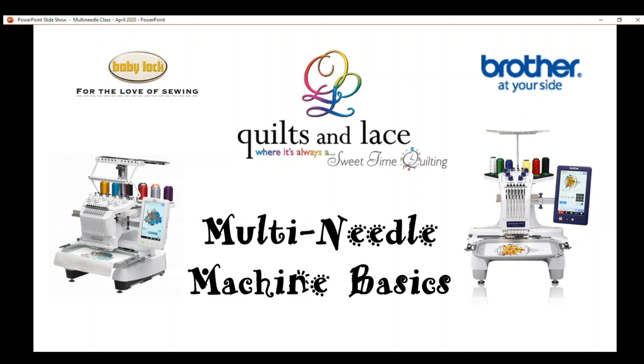Welcome to the Quilts and Lace Multineedle Machine Basics class. This is normally done in our store as a hands-on class, but we are trying to get lots of our classes online. I'm going to cover the BabyLock and Brother Multineedle Machines, whether the 10-needle or 6-needle. I'll mostly concentrate on the 10-needle, but the information is also valid for the six-needle.